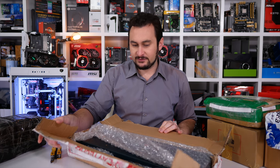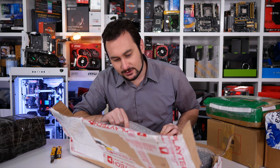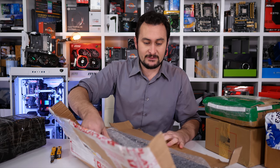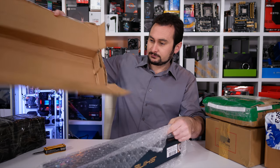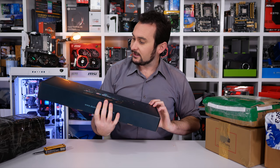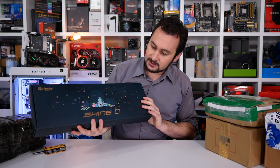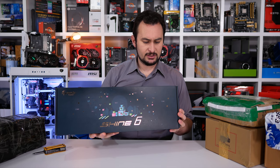Okay, it looks like we have a couple of firsts here — first product ever sent by Playtech, and a brand I've never looked at before. What we have here is a keyboard from Ducky, a very popular brand, though not super well known down under. Yeah, the Ducky Shine 6, and I believe this is their special edition model.